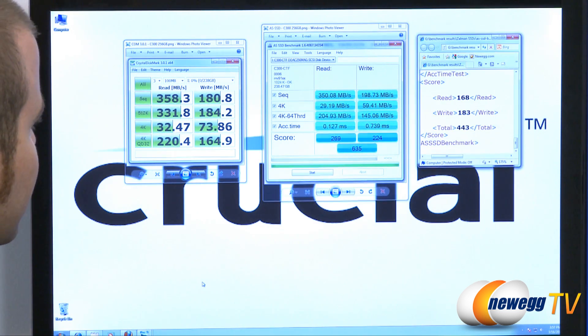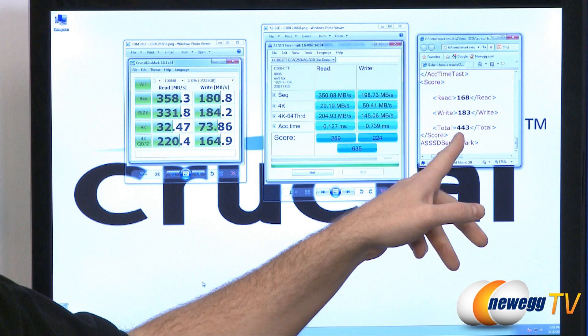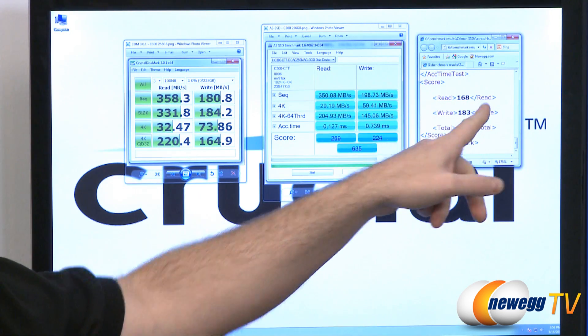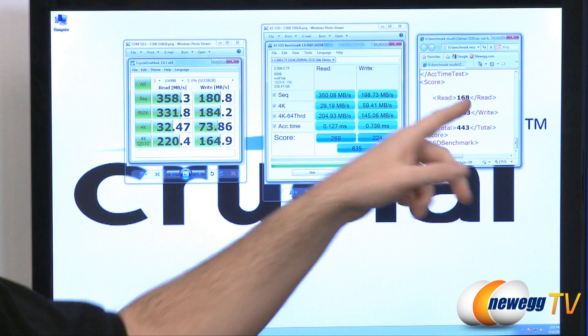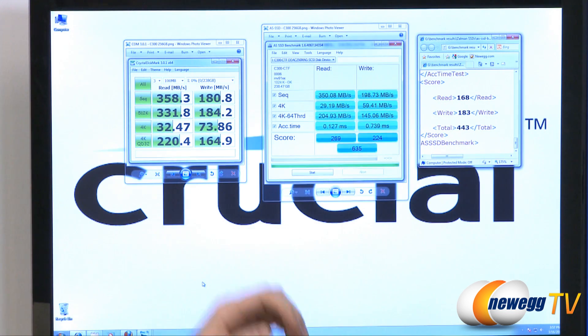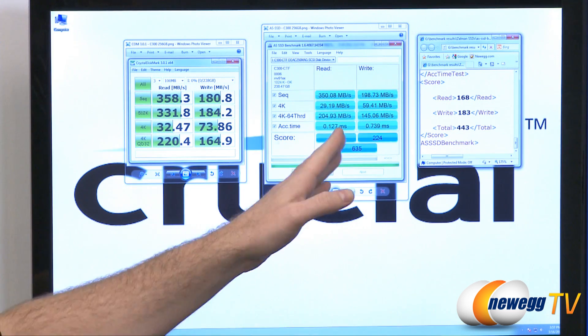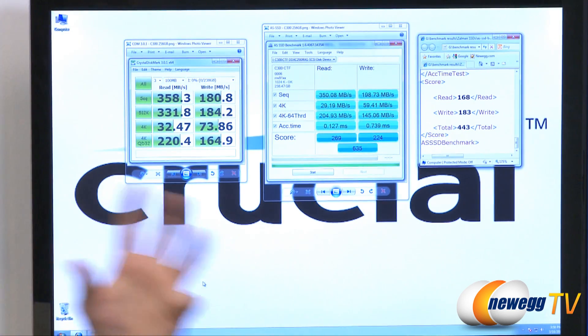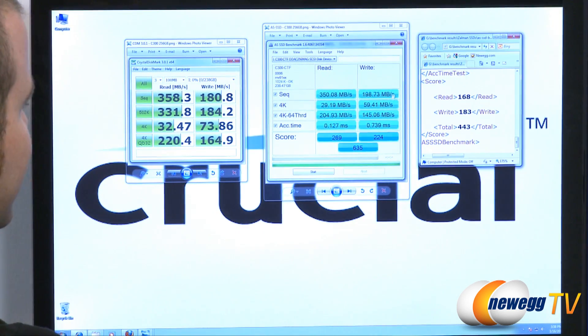For a basis of comparison, I have numbers from a SandForce-based 128 gigabyte drive using the SandForce SF-1222 controller — 168 for read, 183 for write, 443 overall. So you can see the C300, which uses a Marvell 88SS9174-BJP2 controller, is working really well for them, along with the firmware they've designed to get as much performance as possible out of that controller.